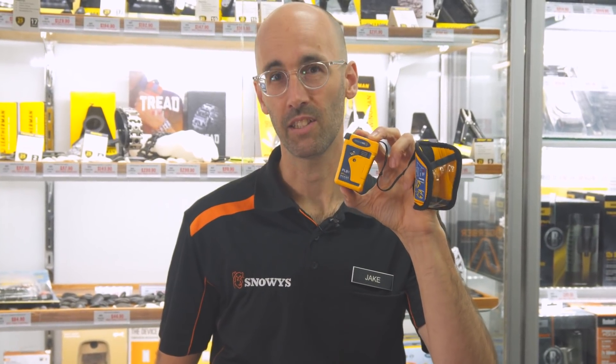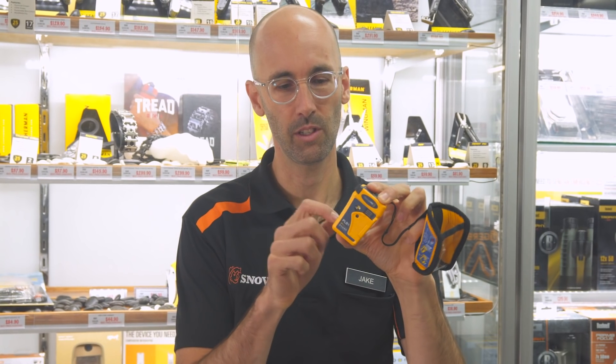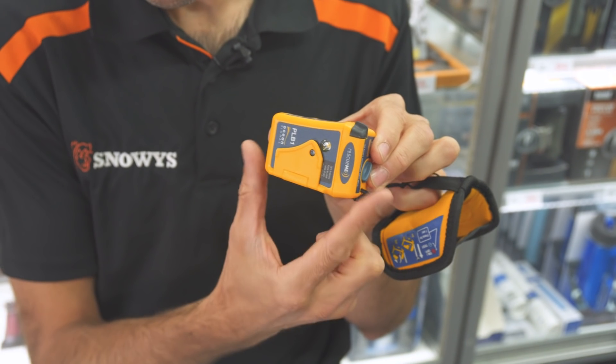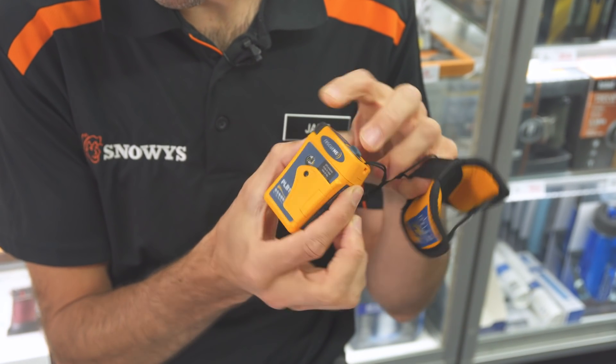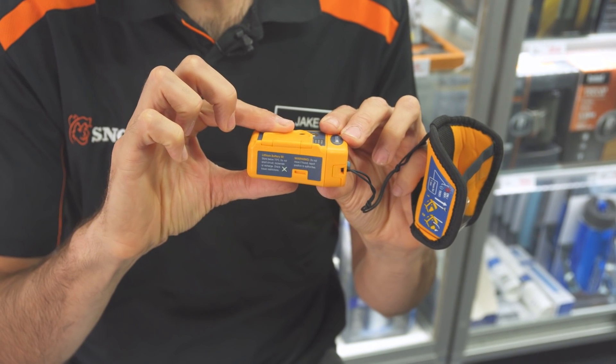The OceanSignal Rescue Me PLB1 is perfect for your lightweight adventures. It weighs just 116 grams, and that's due to its rugged plastic construction — probably the heaviest bit is the battery inside. It measures 7.5 centimetres long, 5.1 centimetres wide, and 3.2 centimetres deep.